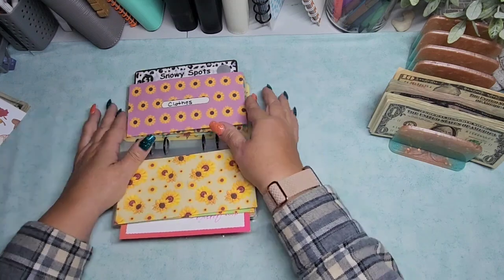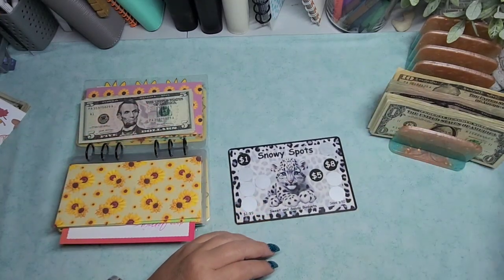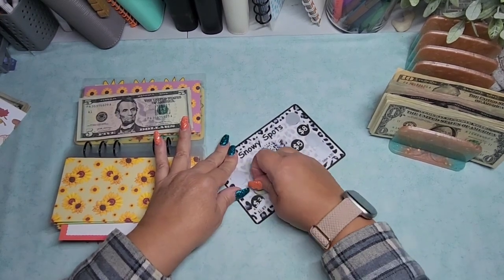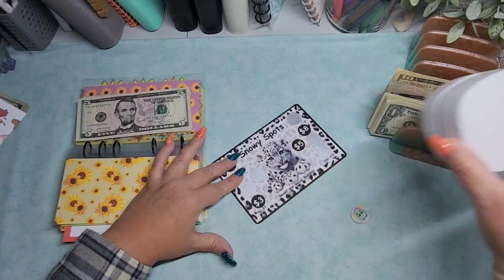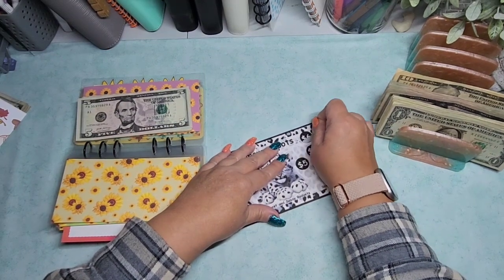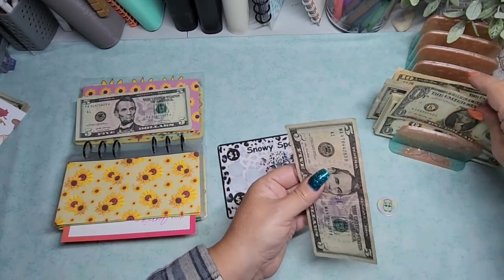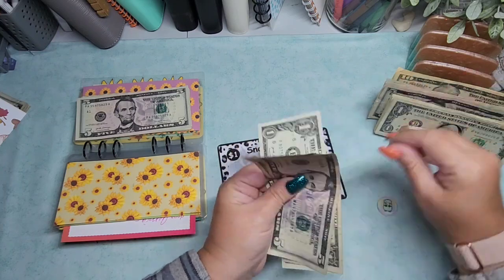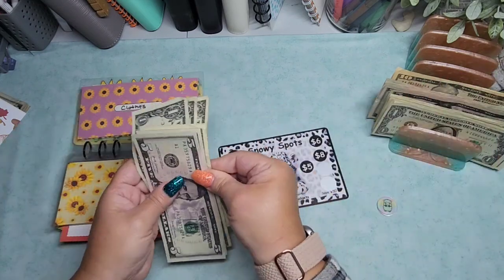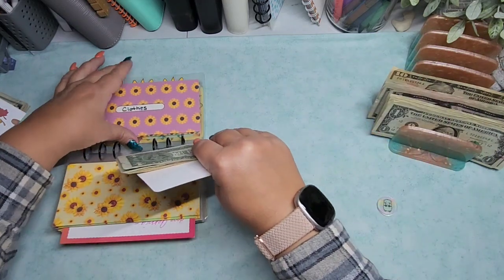Next up is Sweet and Sassy Budgets, the Snowy Spots. I need a scratch token. So that's three. Let's do one more. Six. Six. So that's nine total: 5, 6, 7, 8, and 9. Actually, I'm going to put a dollar back in and put in a ten — just makes it easier.